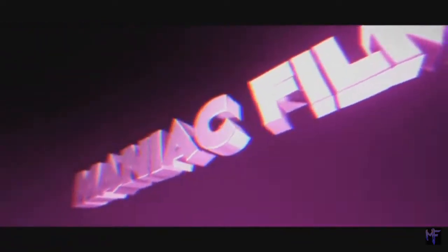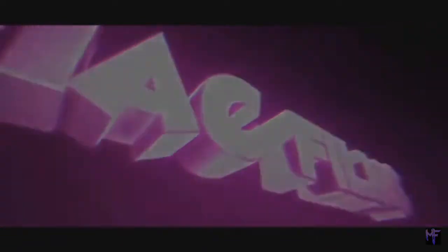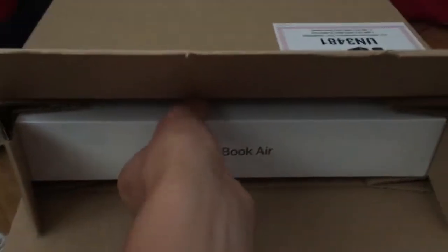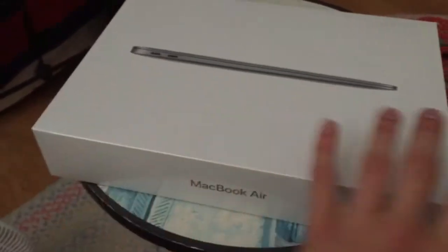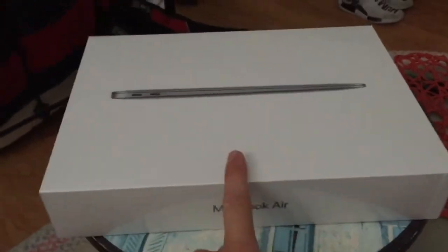Here we go. We got it — it's a nice box. I got it in space gray, so it's just a clean box design. Let me take this wrapping out and I'll be right back with you guys.